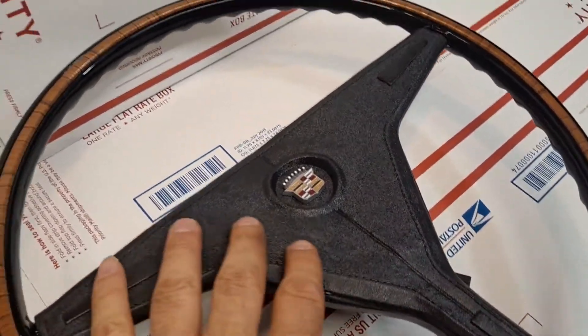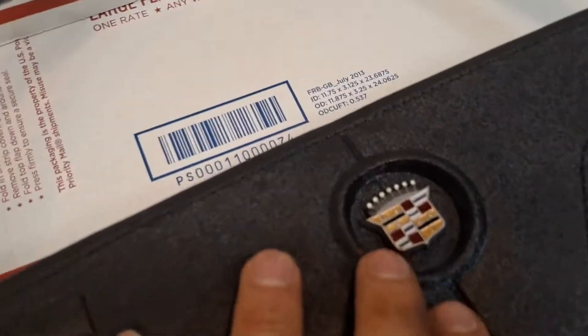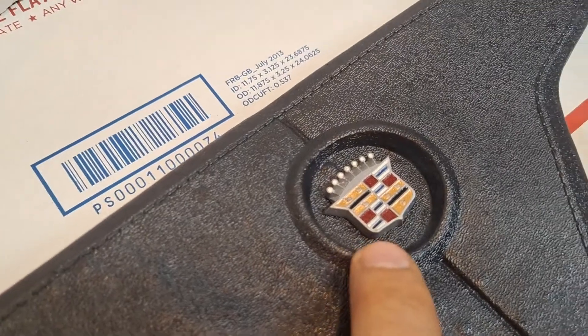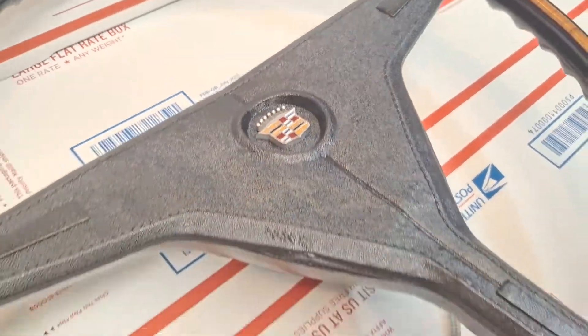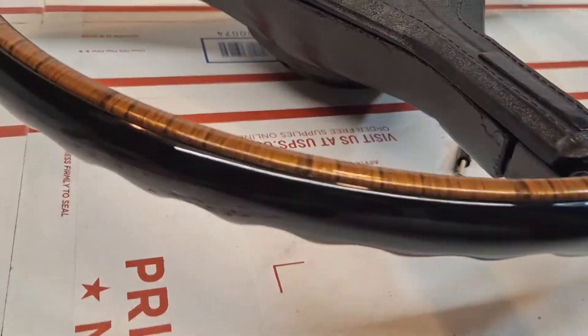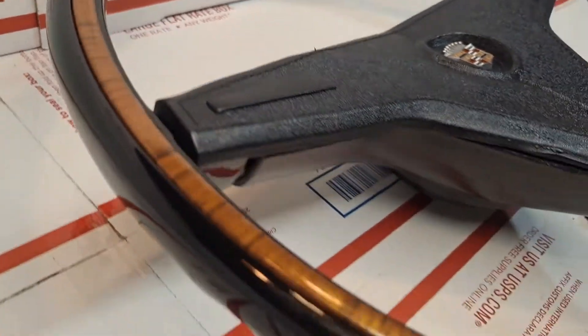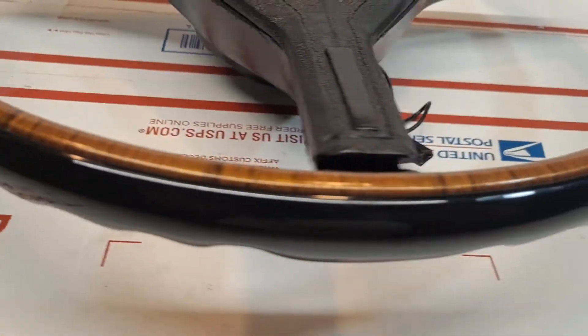The horn pad was revitalized and the beautiful Cadillac crest emblem was retouched. You can see that the finish is absolutely beautifully polished — a show quality finish.